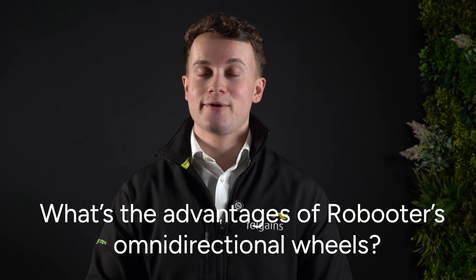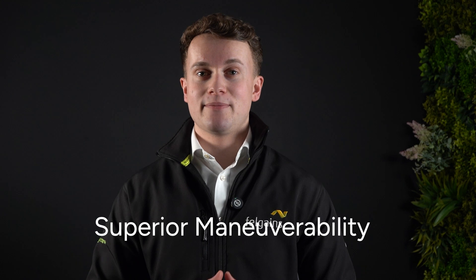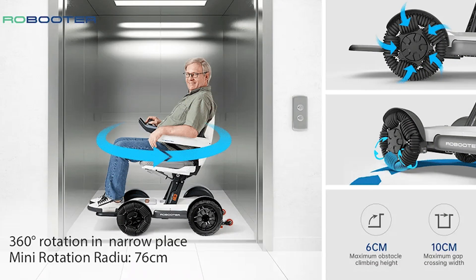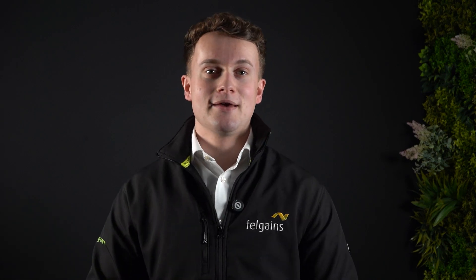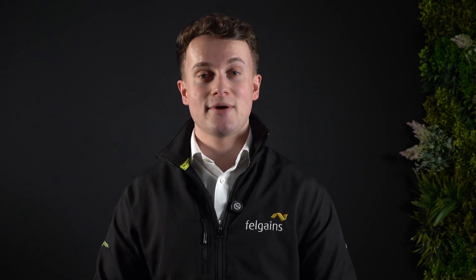So what are the advantages of Robuta's omni-directional wheels? Firstly, superior maneuverability. The ability for the Robuta's omni wheels to move in any direction offers significant improvements in maneuverability. This is especially beneficial in confined indoor spaces where the turning circle of a traditional power chair can limit your mobility. With a Robuta you can spin around from a desk, negotiate tight corridors, and take the elevator at the office. This improved handling not only reduces the space required, but it also makes it safer to maneuver your power chair around other people and objects.